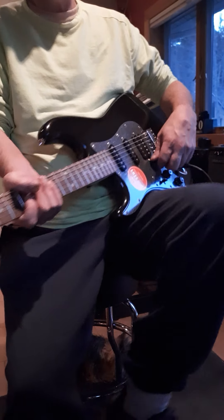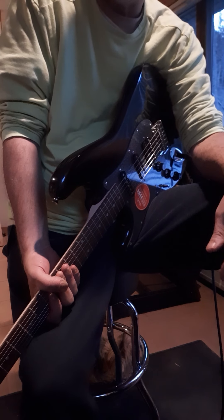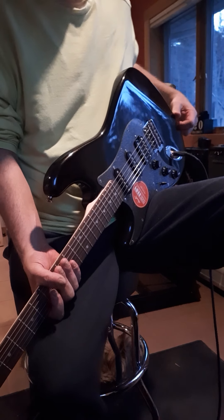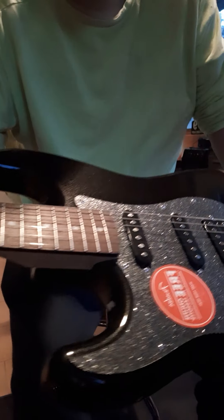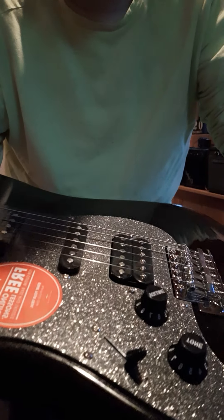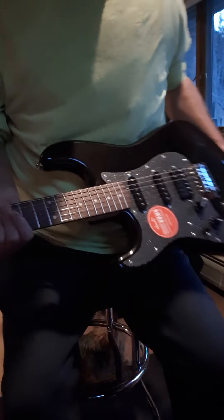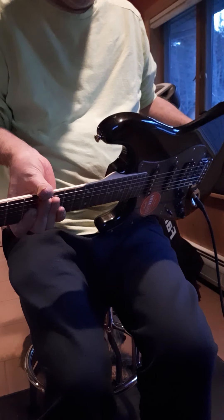Everybody, back with yet another guitar review — new guitar day! What we have here is a Squier Stratocaster, the Affinity Series in Magnetico Black Sparkle. It has a sparkle pickguard, humbucker and two single coils, maple neck, and Indian Laurel fretboard. I really like this guitar.